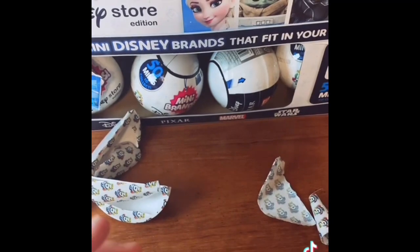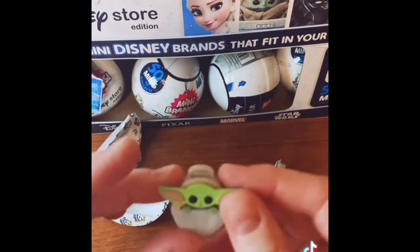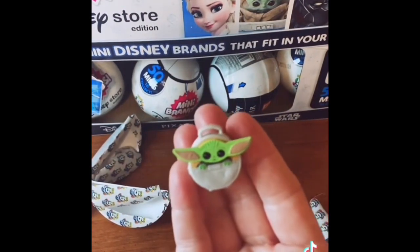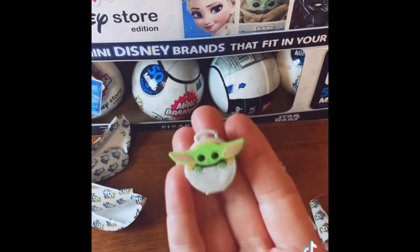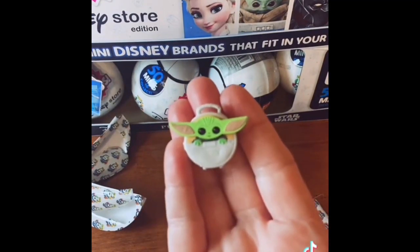I don't care what else is in here — it's all gravy after we got Grogu. It's another Tinkerbell, but all we care about is Grogu. So cute! I need more — one's not enough. I have so many more of these to open, so if you're not already, make sure to like and follow. Lots to catch up on that I've missed since being sick.